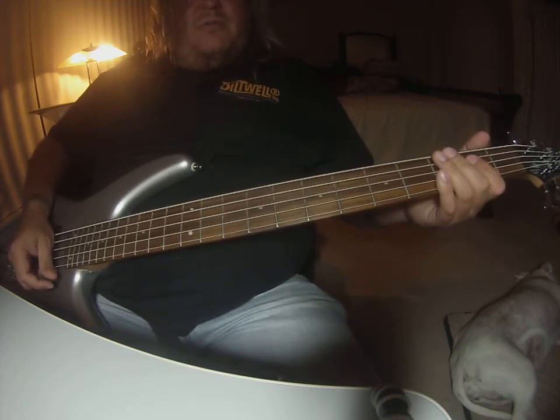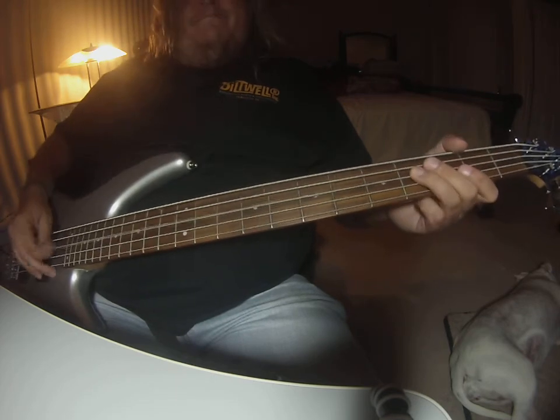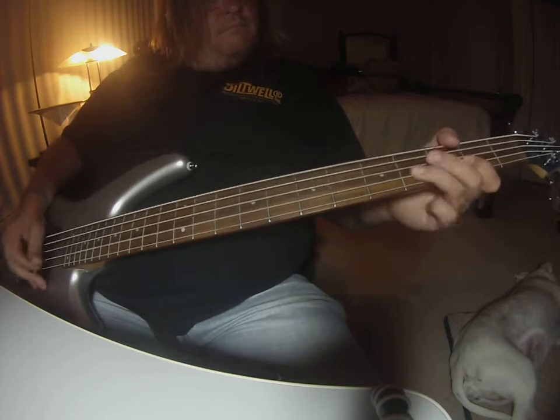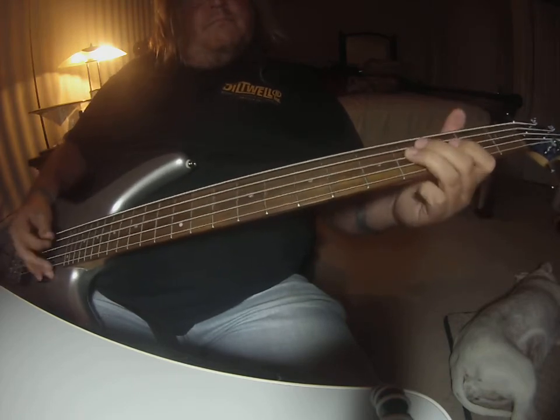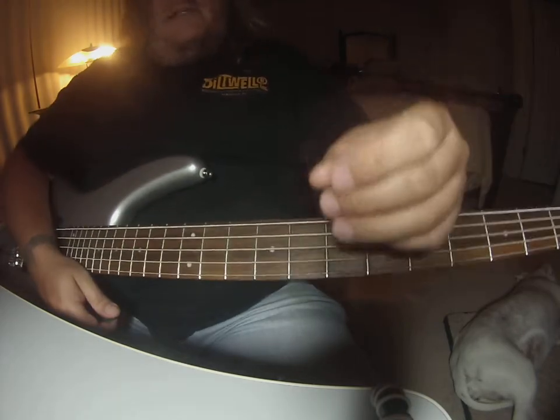But like I said, I wouldn't be too concerned with any note for note runs on this thing. As long as you're in there, you'll be fine. That's it for that song.